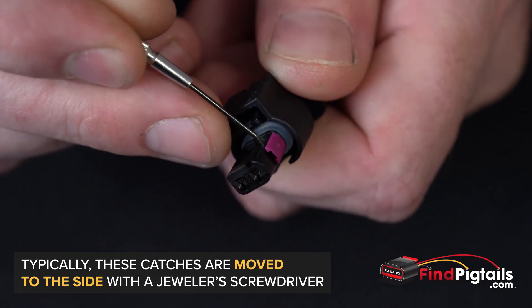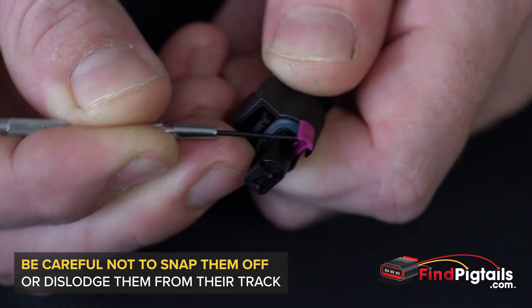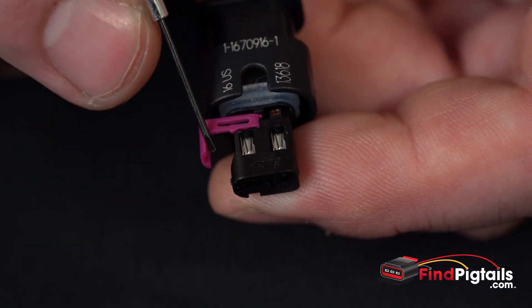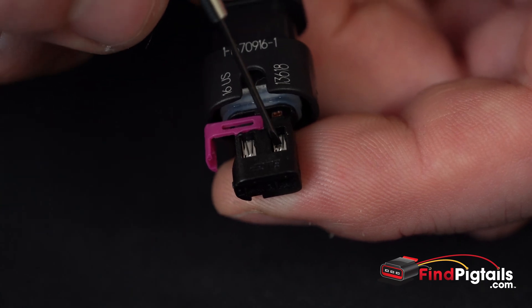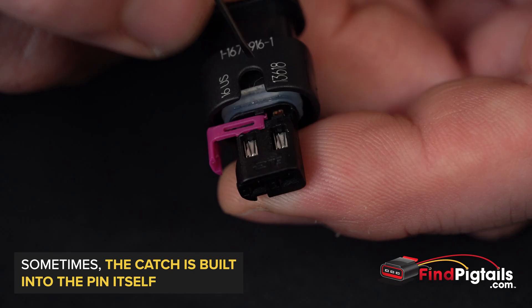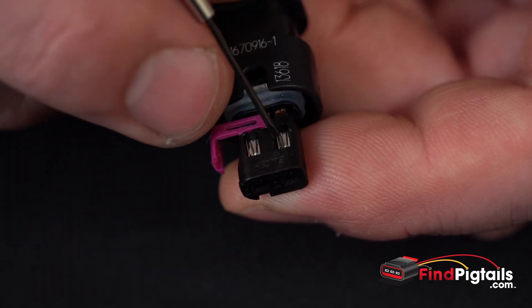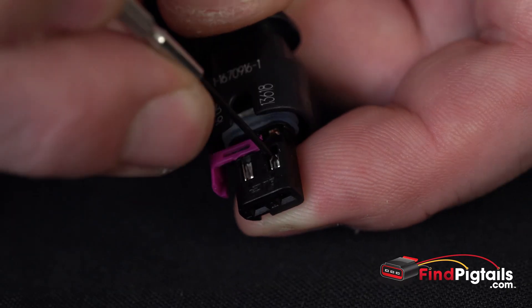We can do that with a screwdriver — just get right in between those two pieces and pull that out. Once we've got the secondary catch moved over, push down the catch on each pin because it's actually built into the pin itself.